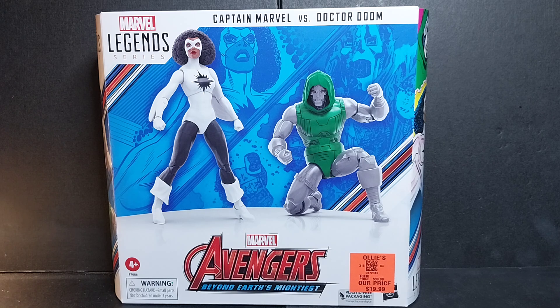Doctor Doom was one of the main characters in Secret Wars, and I want to say this was the first appearance of Captain Marvel in this outfit — she might have appeared before that, but she was featured in the story. I know for a fact this Doctor Doom is based on Secret Wars, and that's the reason I bought this set. It retailed for around 40 bucks, and Marvel Legends figures are now like 25 apiece, so that's not the worst price for getting two figures.